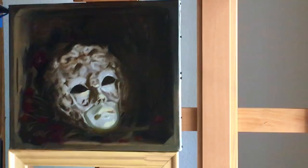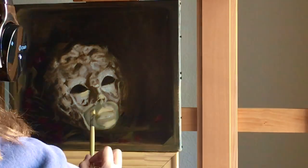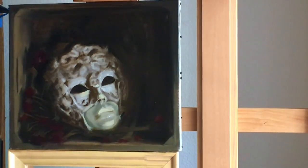After I get the drawing set in and things start feeling really solid, I'll usually work back and forth — one day working the darks into the lights and the next day the lights into the darks.